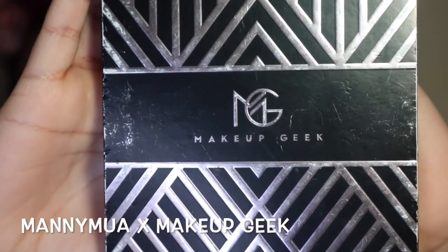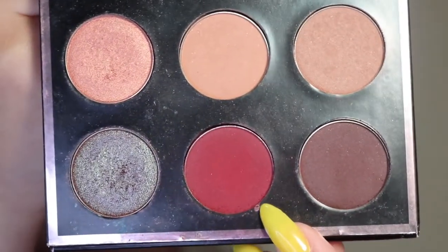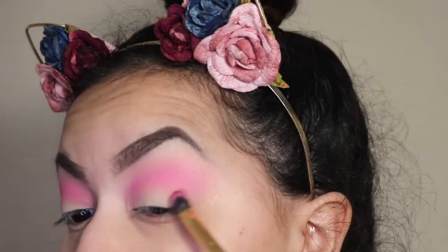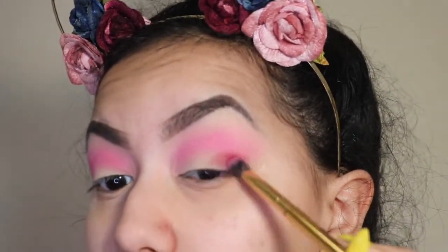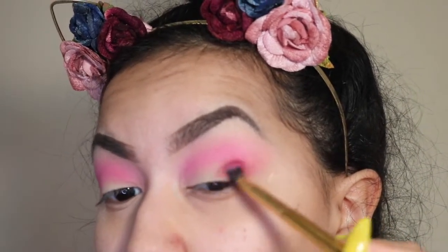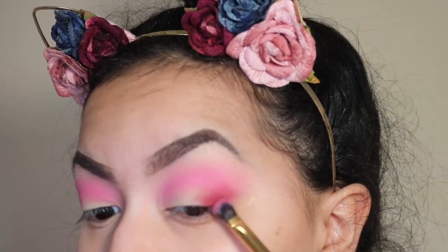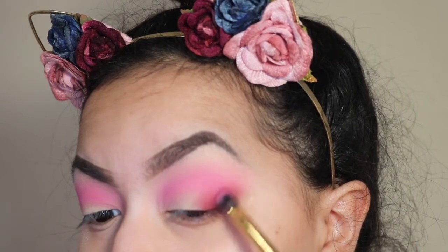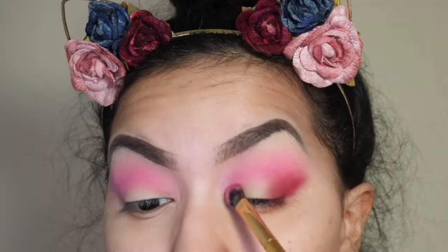Next, I'm taking a super pretty red shade called Mars from my Manny MUA palette by Makeup Geek. I'm going in with a Morphe Y18 brush and packing that onto the lid on the outer corner, making a V shape and slowly flicking it out to create a subtle wing effect with the shadow.